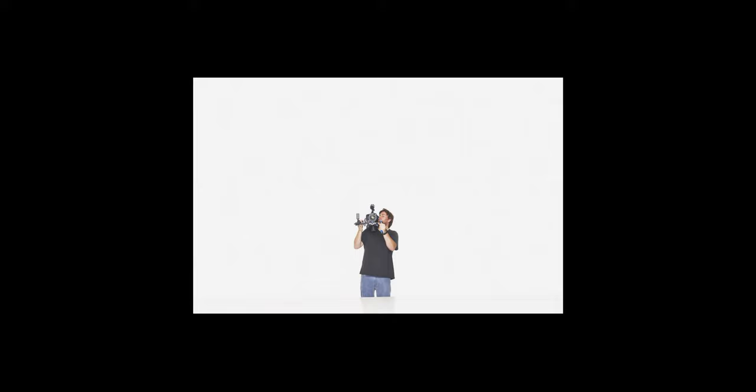Having a thick negative is good because it means there's a lot of information on your film. Having a thick negative in digital means overexposing so that there's a lot of information there. The key is simply just to not clip your sensor, and there are some ways to do this that make it easy when you're shooting.